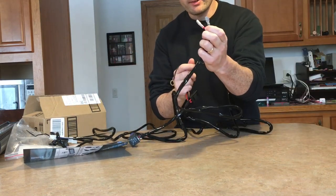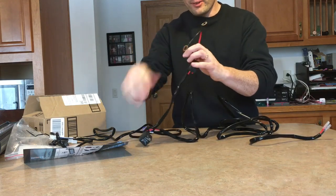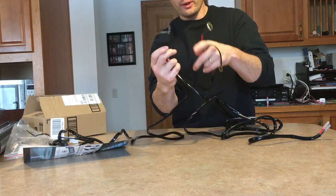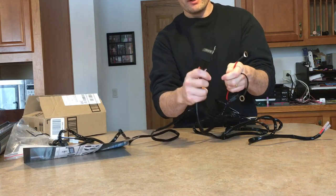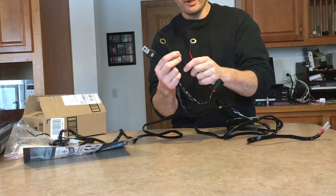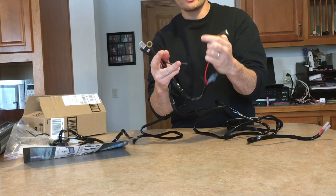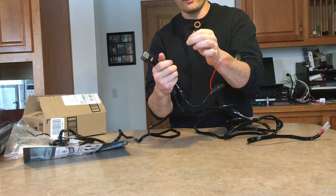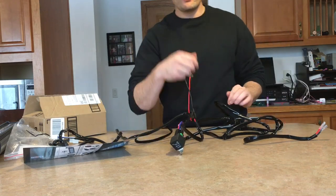You're going to have the negative and positive that go to the actual light bar. Mount this little relay somewhere — there's a little hole here, just find a bolt inside your engine bay and mount it. Run the positive to the battery positive and the other terminal to negative, or just run the positive side and mount the negative somewhere on metal to ground it. That's it — very simple install.